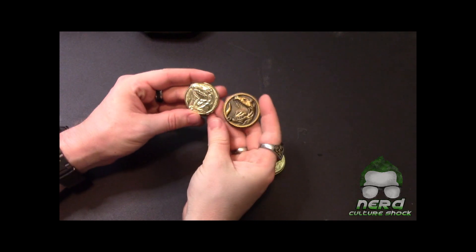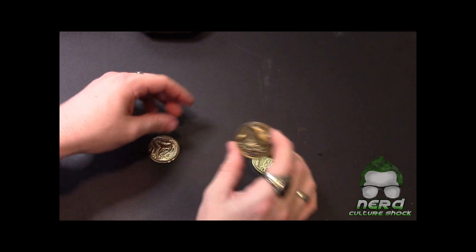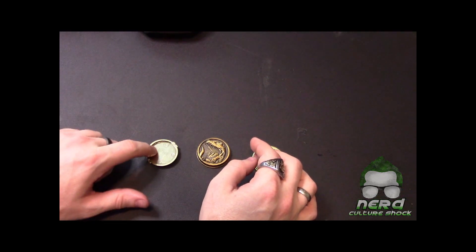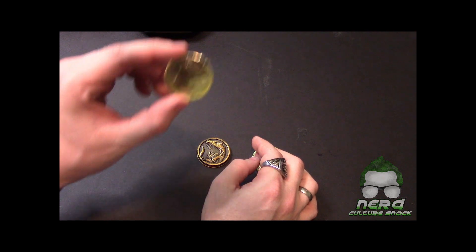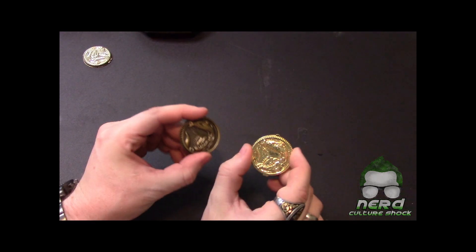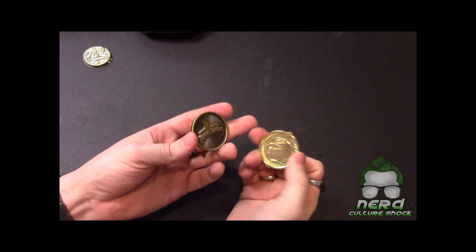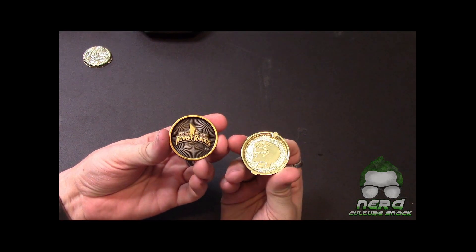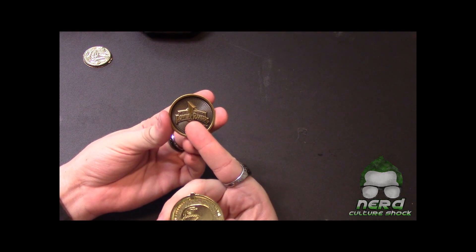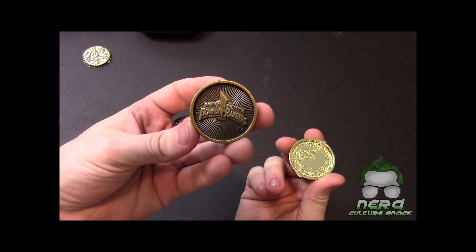You can see the size comparison here — pretty much the same on these two coins, just about the same. The '93 version is a little bit smaller, which makes sense since the morpher is a little smaller. One thing I wanted to point out — the backs of the coins. The '93 is just plastic. The legacy version has a nice Mighty Morphin Power Rangers graphic on the back — very nice and very detailed.